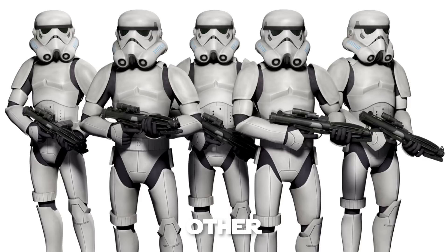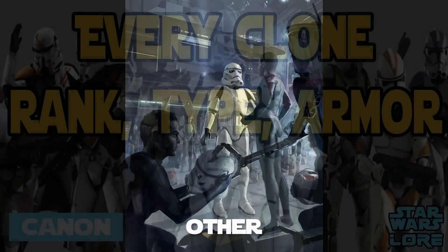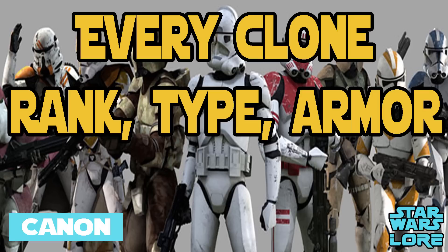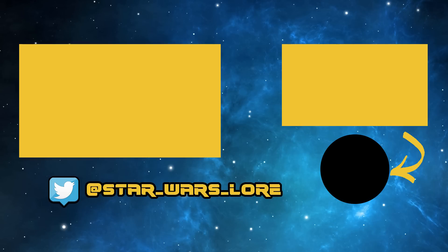Lastly, stormtrooper armor — you can count this if you want to be picky, as the clones did eventually switch to stormtrooper armor and became the first recruits. If you think I missed something, be sure to check out my Legends video first, as they have some unique clones there, and maybe one day those will be canon. Please subscribe and check out my other videos — I'll see you in the next one.